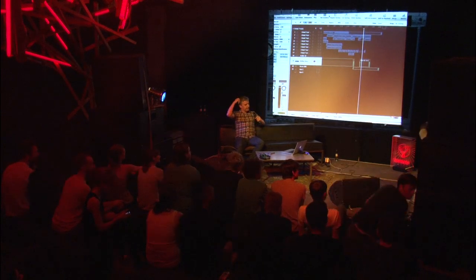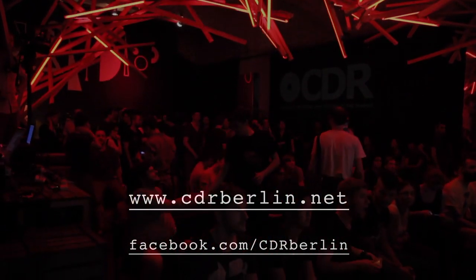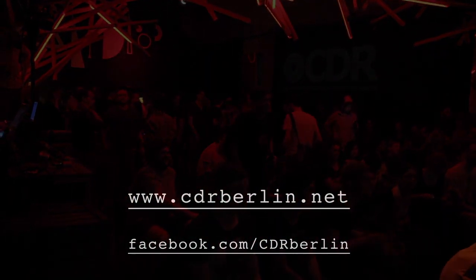Thank you, Ewan. Very insightful. Okay, so another quick switch around and then open CDR.